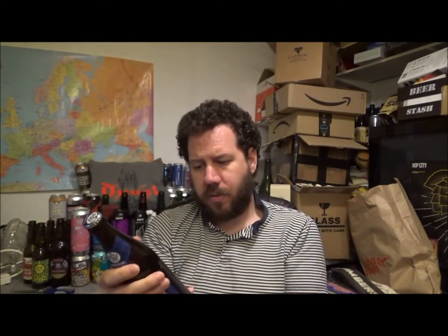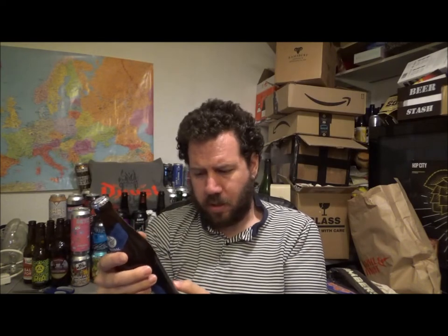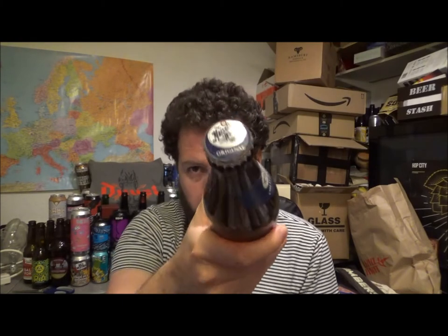It's coming in on the bottle at least at 5.1% ABV, although I think it can be 5.2. So yeah, 500ml bottle then. There's the crown.